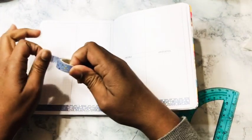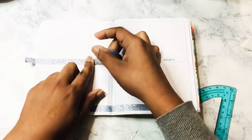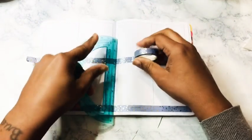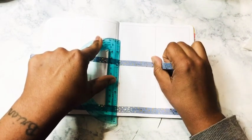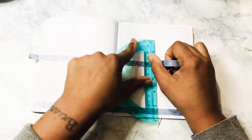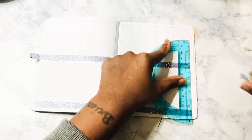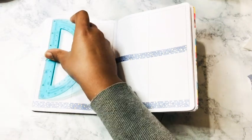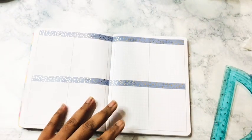I cut down and I am so happy that I did. I just found out that I had way, way too much room. I was not feeling drawing the spreads out anymore like I was. I just kind of want to go for a more simple approach.